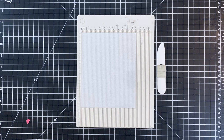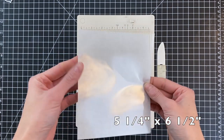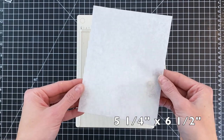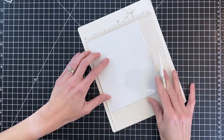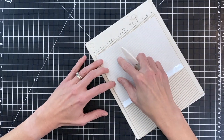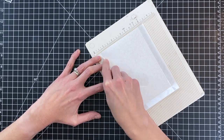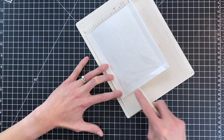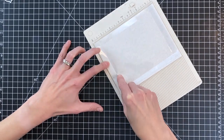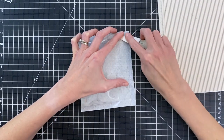Now we're going to create the pocket for our shaker card. I have a sheet of acetate that is one inch larger on both sides than an A2 panel, so this is five and a quarter by six and a half. I'm now going to score on this acetate at one half on all four sides. This is basically creating a pocket for all of our shaker contents. The acetate has a piece of parchment paper behind it — I left it on so you could see what I was doing a little better and also to protect it.